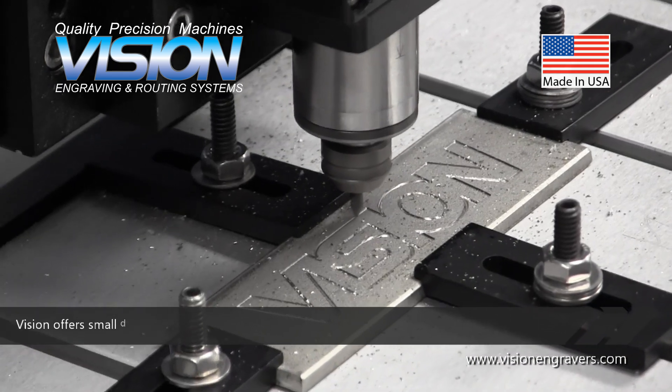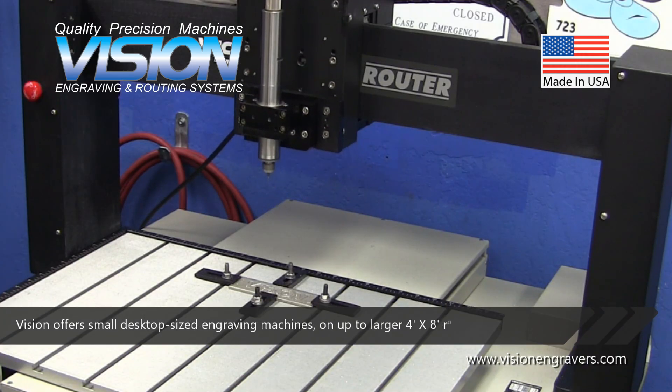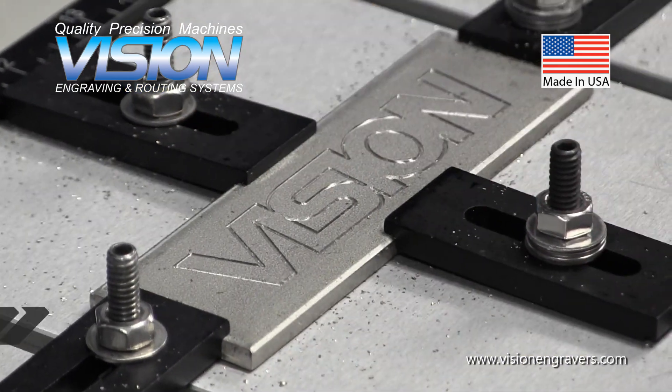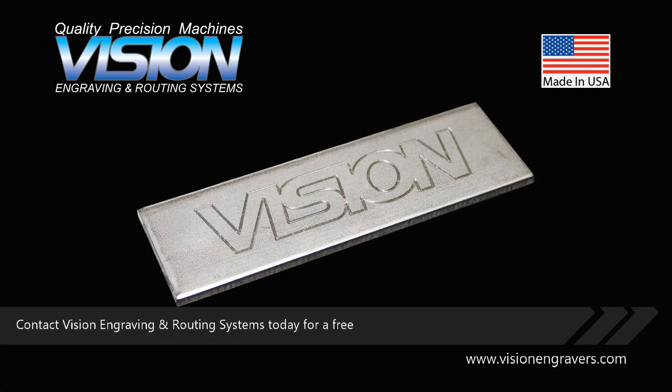Vision offers small desktop-sized engraving machines on up to larger 4' x 8' router engravers. Contact Vision Engraving and Routing Systems today for a free live machine demo.